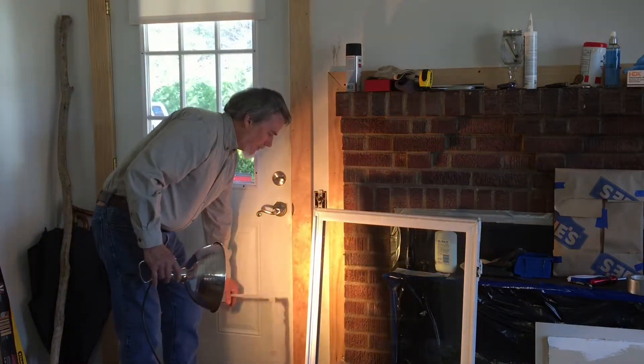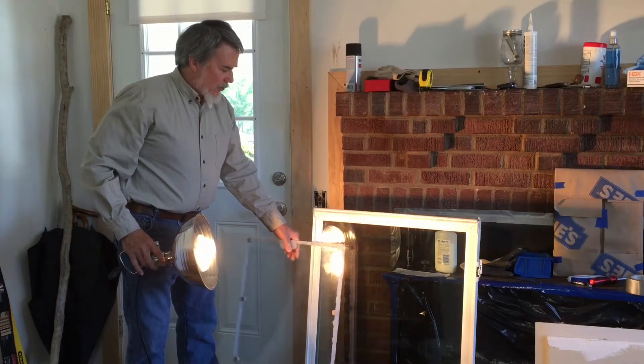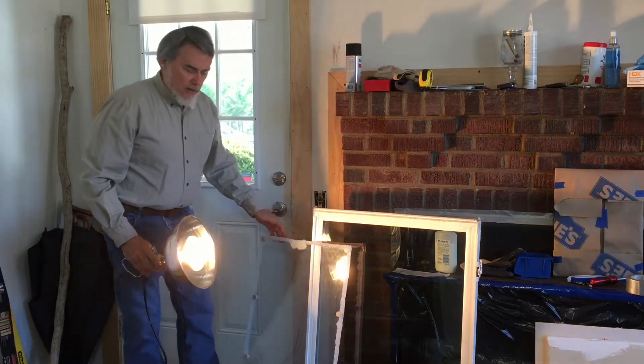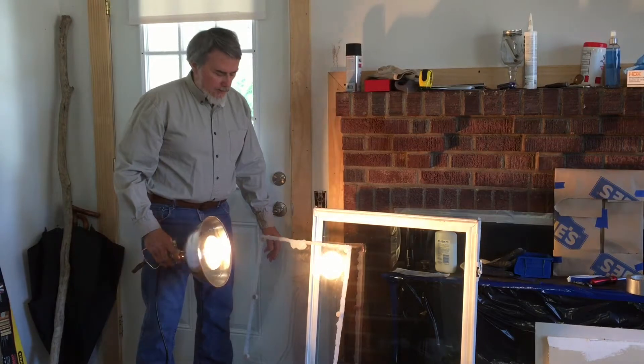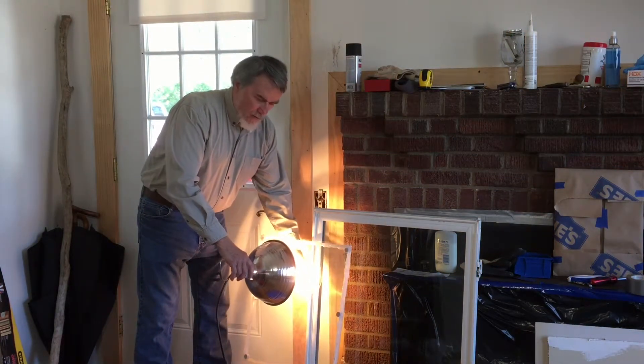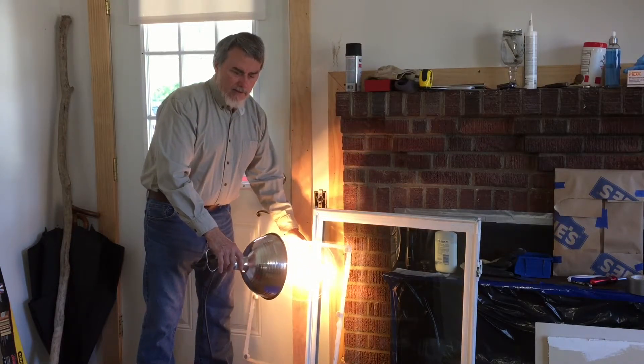Now I've got two standard 1/16th inch panes of regular window glass. I made my own dual pane insulated window because I wanted to make sure I wasn't using low-e glass for the experiments. Heat goes right through it. This is exactly what I need for my experiments.